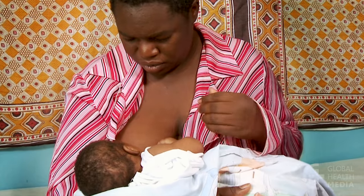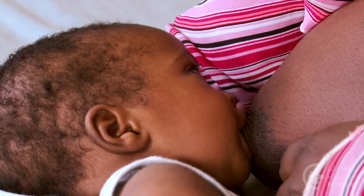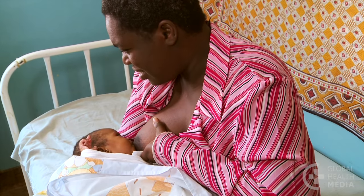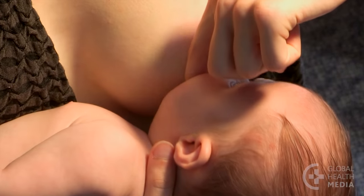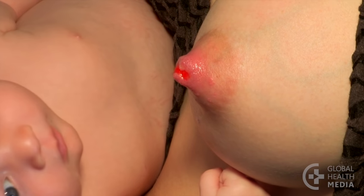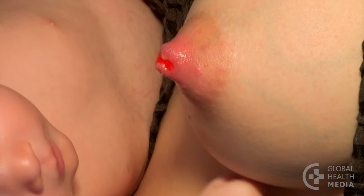Nipple pain is common but it is not normal. The pain can be severe. Sometimes the nipples may even crack and bleed. Nipples that are damaged can also let in germs and lead to a breast infection.